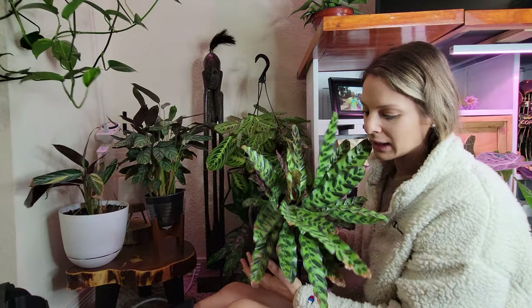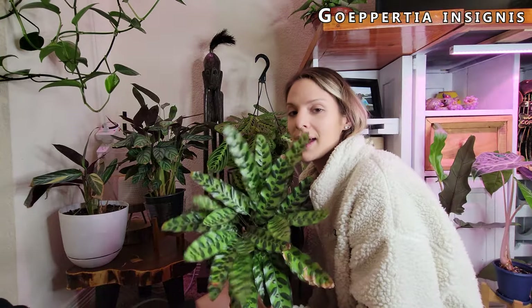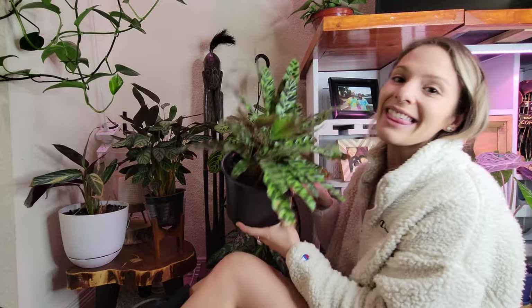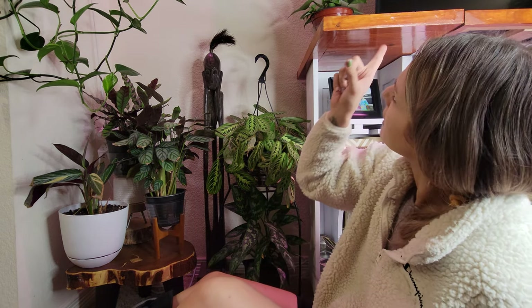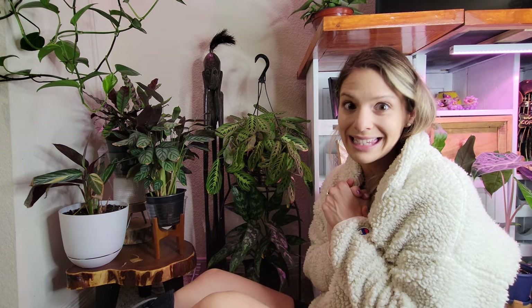He's very heavy so he's definitely well watered, but can you tell how dusty she is? This is your sign to go wipe down your leaves and show them some love, because that's what I'll be doing this evening. There are just a few plants up above that need some water too, and then the last thing we really need to do down here is fill up the humidifier. Let's do those plants up there first because I'll forget about them.